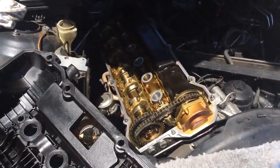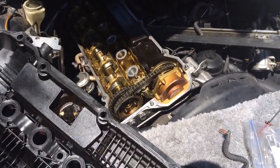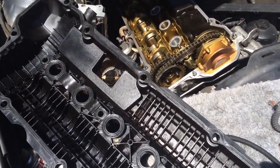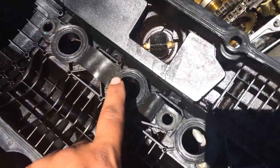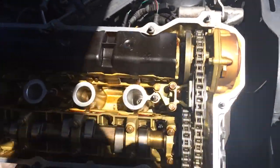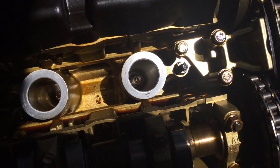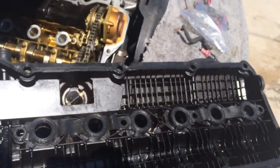I'm doing a valve cover gasket job on this car. In my situation, there's oil leaking through this gasket, and the oil is going through here and going into the spark plugs.